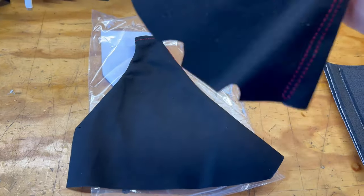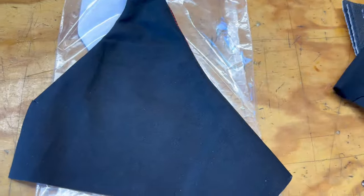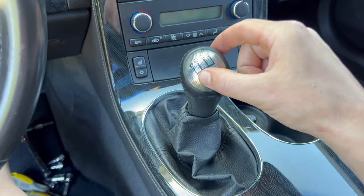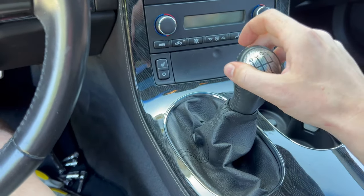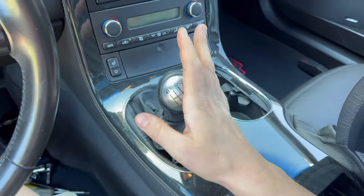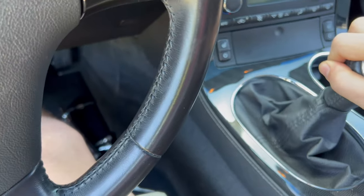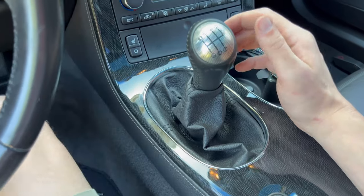I also got some suede alcantara shift boots — a shifter boot and an e-brake boot. We'll test them out; if they look good we'll keep them, if not we'll use factory stuff. Here's the stock setup — there's not a ton of play, about four and a half inches of throw, which is all right, but it can definitely be improved upon, and that's what we're doing today.